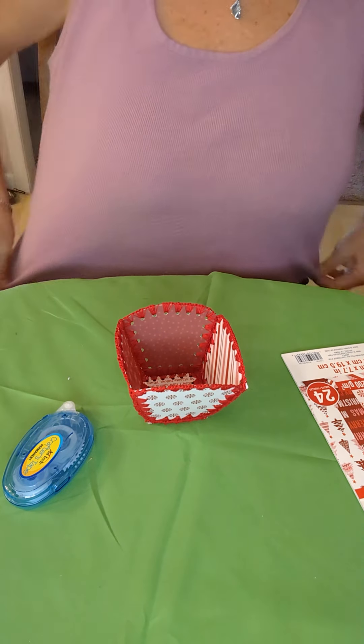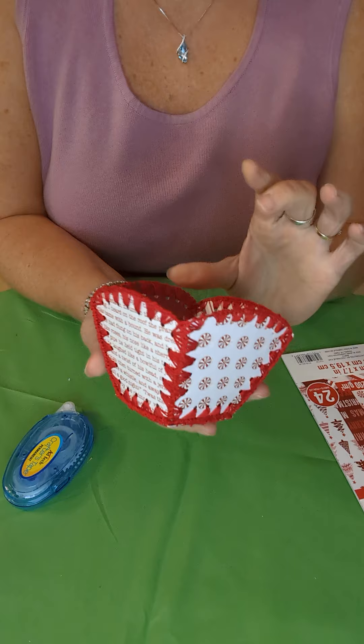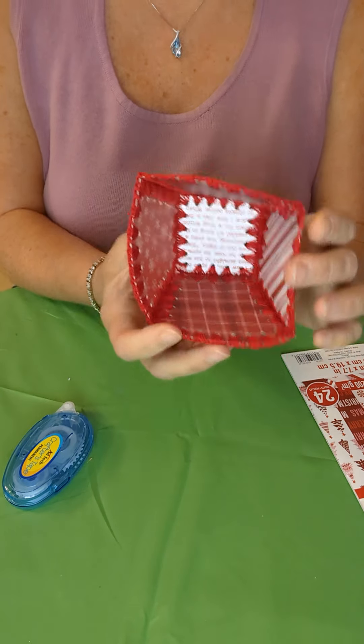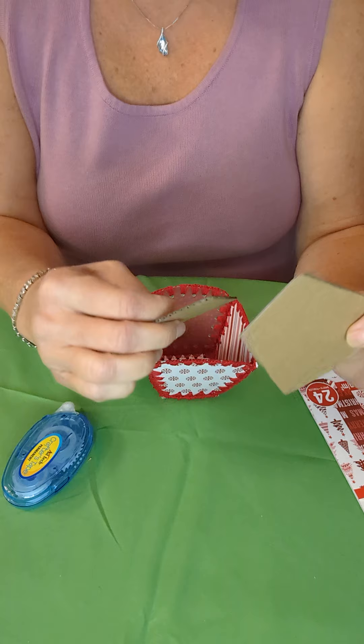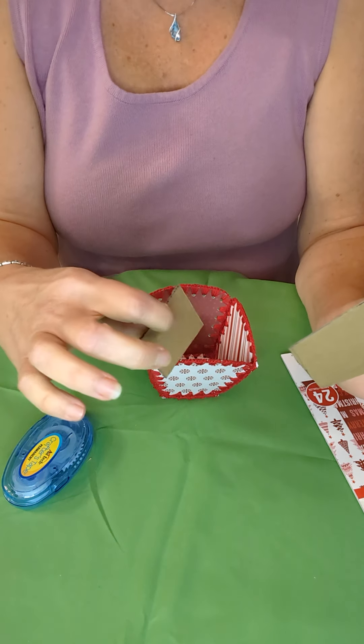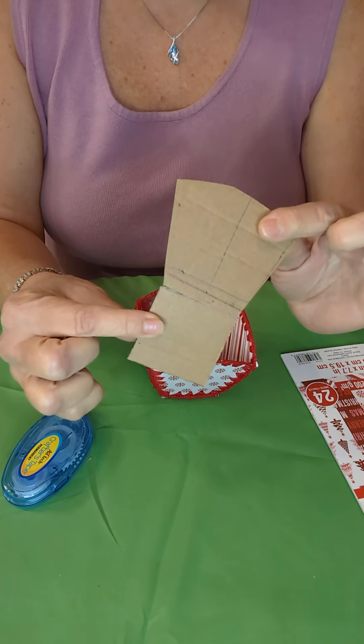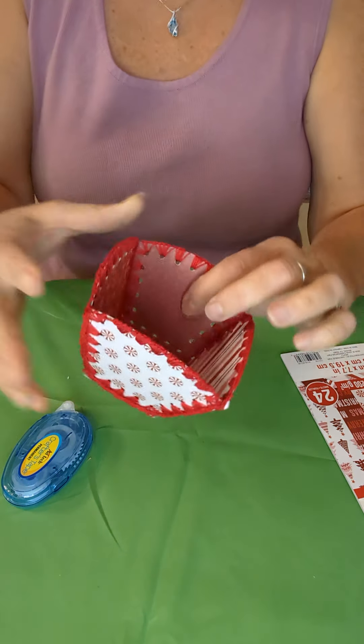Hello! I just wanted to make a follow-up video and show you the finished product for the smaller four-sided bowl. I had taken a smaller version of my bowl that I originally purchased and made a template so that I could make smaller ones, and this turned out pretty good.